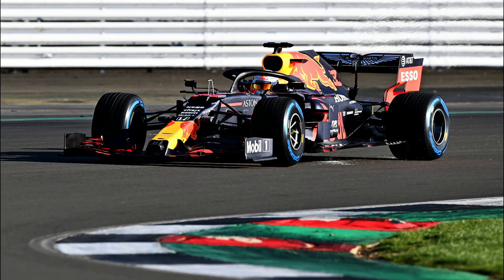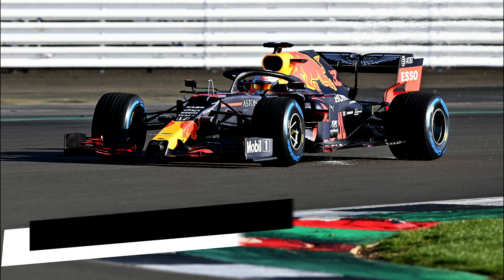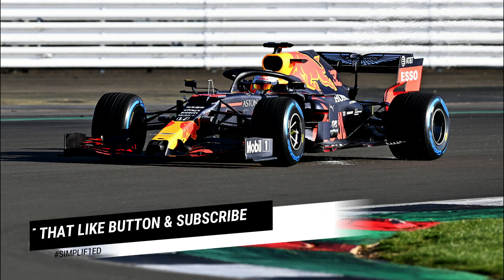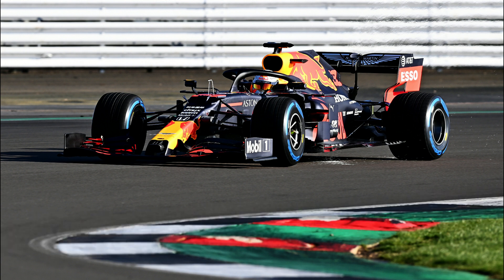All in all, it's a very impressive job by Red Bull, refining almost every aspect of the car — a car that was actually already starting to show the potential of both the Red Bull chassis married to the Honda power unit during the course of last season. If you have enjoyed this video, do be sure to hit that like button and also subscribe to the channel for more technical Formula One content.